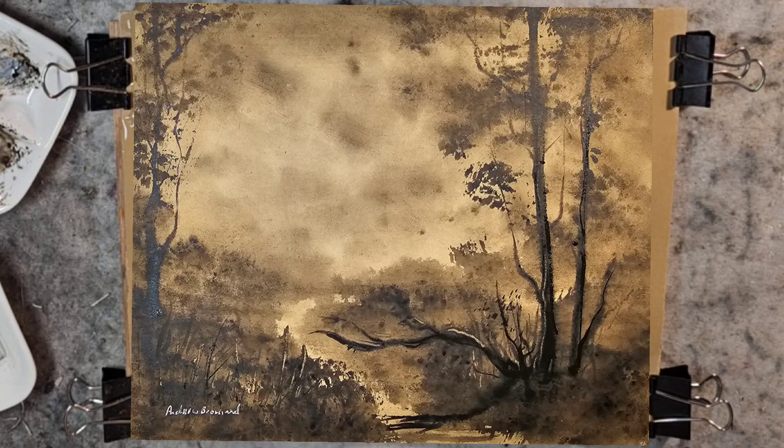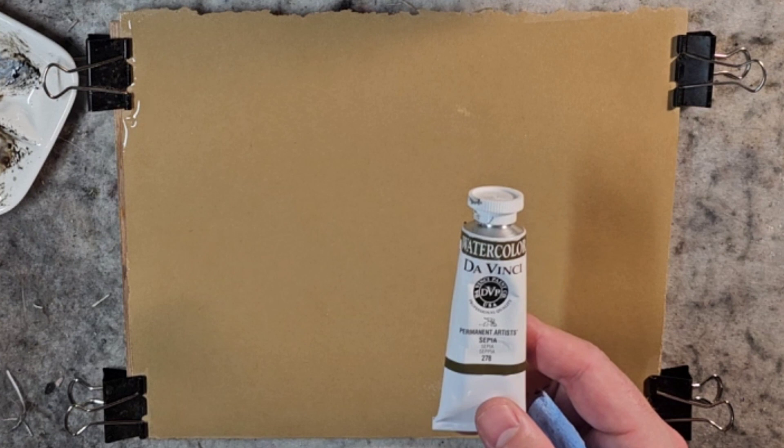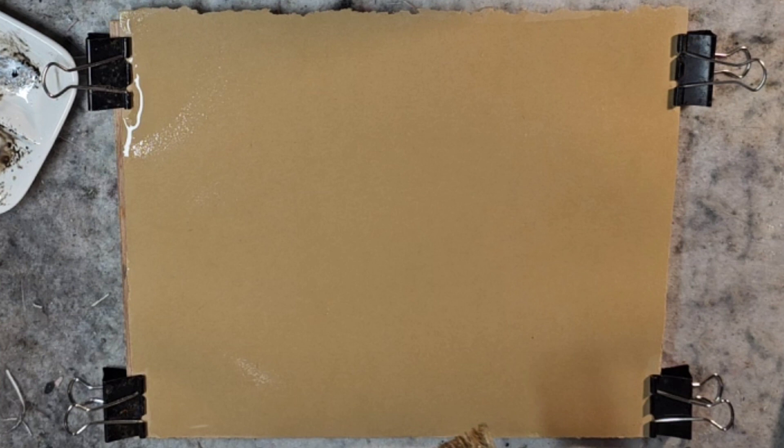Hello and welcome to Andrew Broussard Watercolors. Today we're going to continue this deep dive into DaVinci brand sepia. This is a mixture of carbon black and PBR7, which is I think umber. I have an 8 by 10 sheet of the Stonehenge Legion — this is the 90 pound paper and it is the craft color.